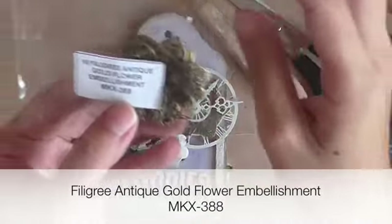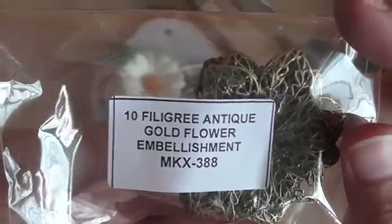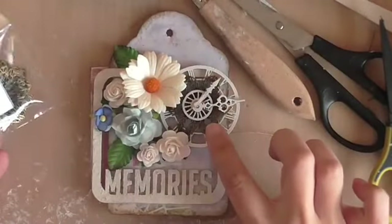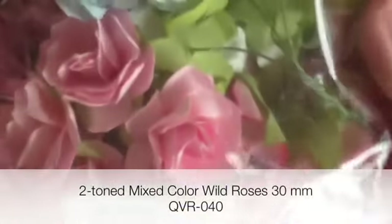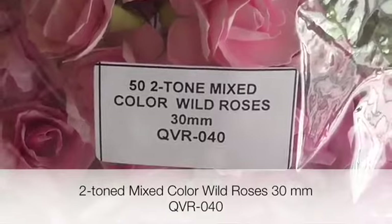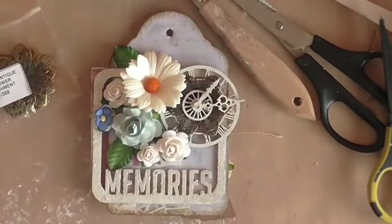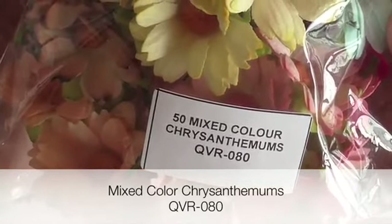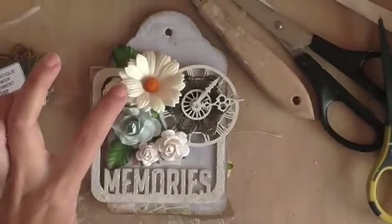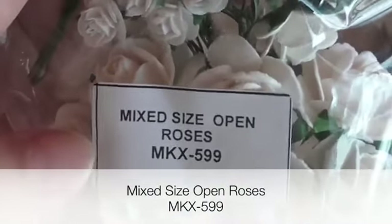For the front cover I used the filigree antique gold flower embellishment, product code MKX388, and I used it under some of my chipboards. In my floral cluster I used a blue rose from the two-tone mixed color wild roses 30mm QVR040, and also a white chrysanthemum from the mixed color chrysanthemums pack QVR080. To fill out the rest of the cluster I have different sized roses from the mixed sized open rose pack, MKX599.